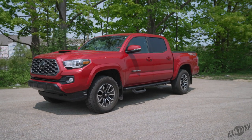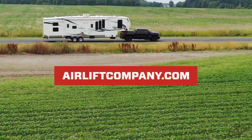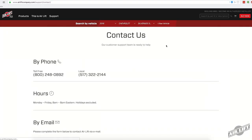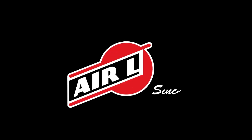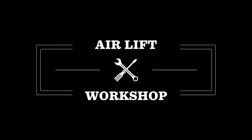That does it. Remember, you can find more information about all of our products at airliftcompany.com, and our knowledgeable customer service team is always just a phone call away. Thanks for joining us in the Airlift Workshop.